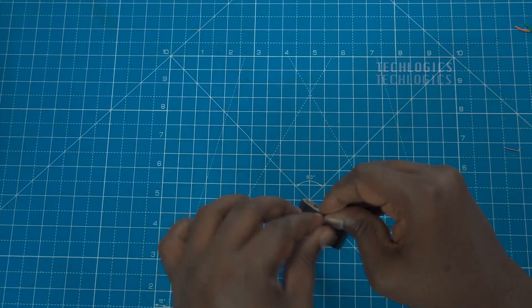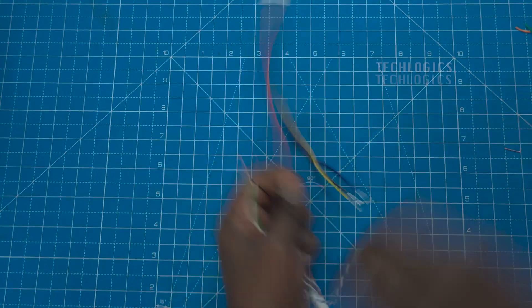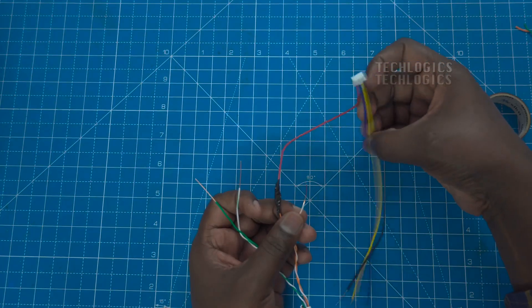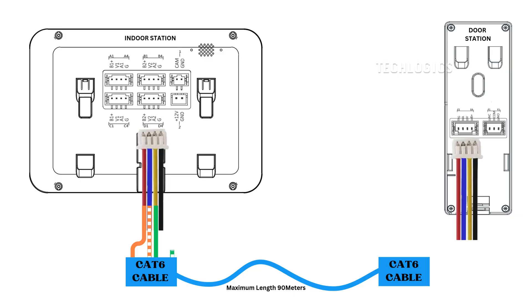Following that, take the yellow wire from the 4-pin connector and connect it to the green wire of the CAT 6 cable. This connection can function as either audio input or audio output, depending on your specific setup. Finally, connect the black wire from the 4-pin connector to the white-green wire of the CAT 6 cable. This connection typically completes the power circuit, providing a grounding signal. Make sure to double-check your connections, as mismatched wiring can lead to malfunctions.